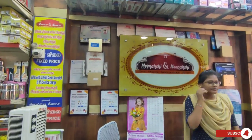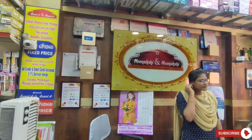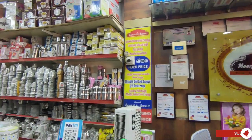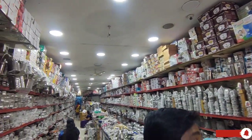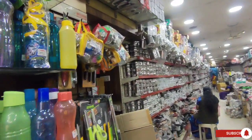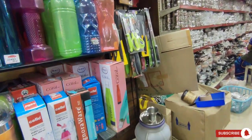Welcome back to my channel. You are watching Shushmita Beauty Tips. This is our channel Salam Meenachee and Meenachee Kitchen Collections. If you want to subscribe to the channel, click on the bell icon.